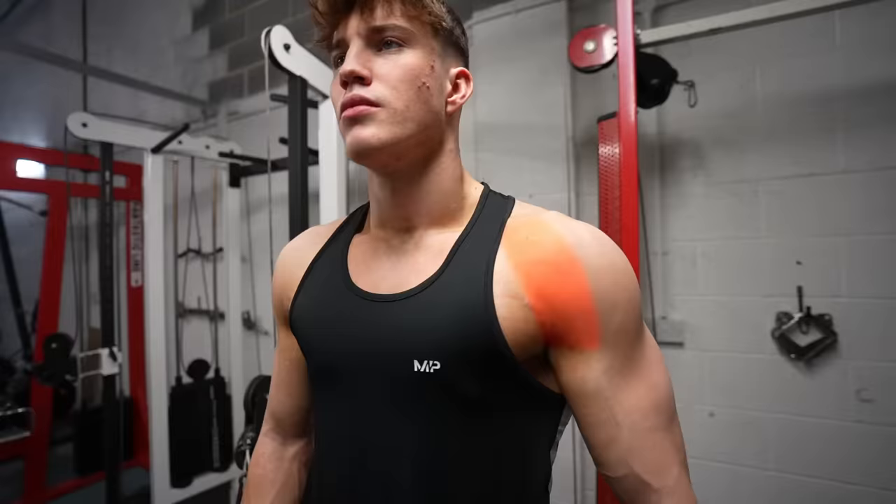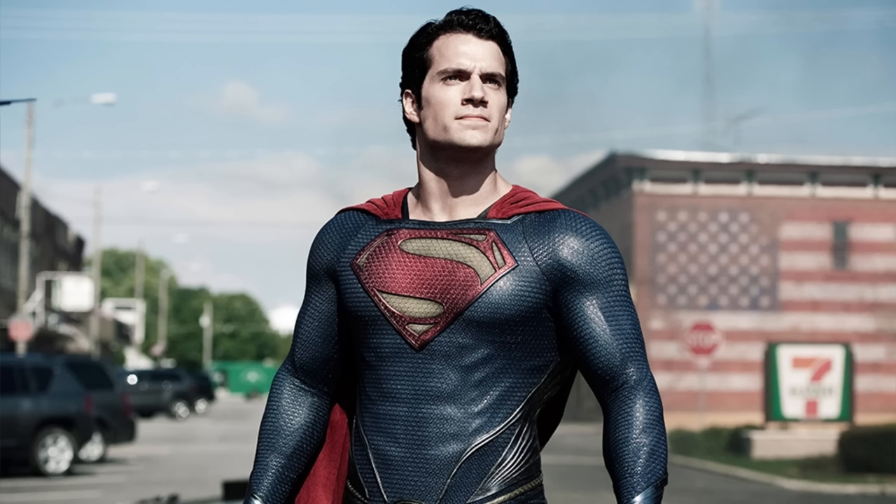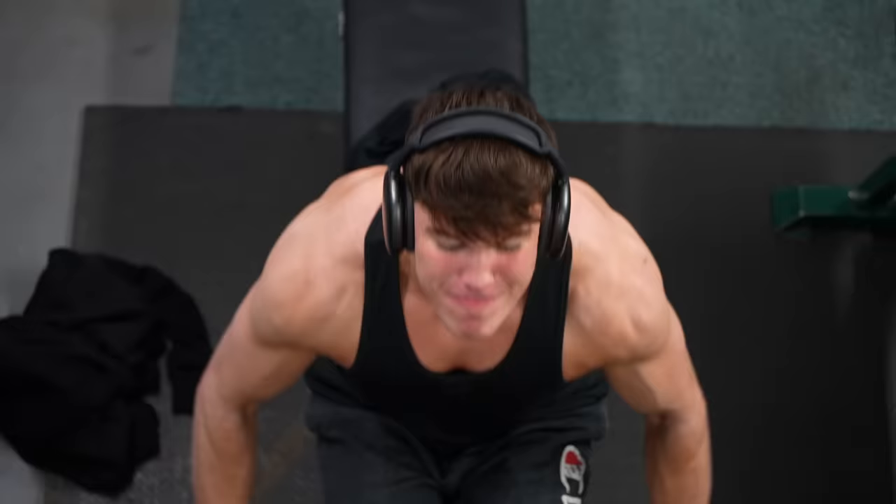There are three parts to a shoulder: the front delt, the side delt, and the rear delt. When it comes to building that wide superhero look, the side delt is without a doubt the most important. So ultimately this is why I prioritize that in my week of training, however this does not mean that I neglect the other two.